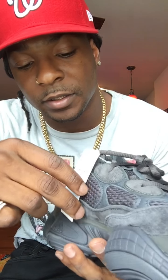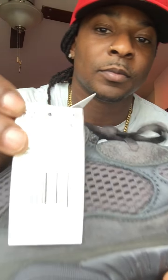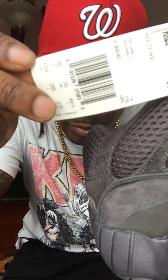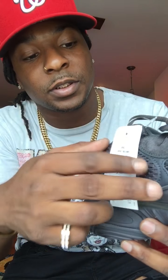Let me go ahead and show the tags because people like to pick reviews apart. They'll see something and call it fake, and I don't deal with that.